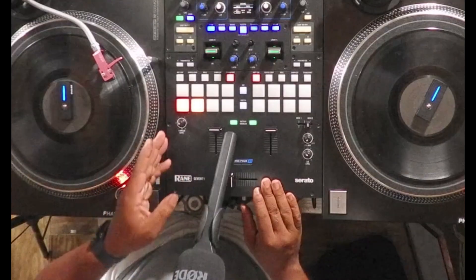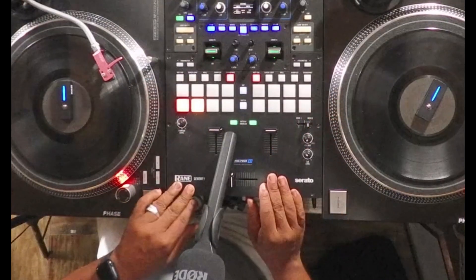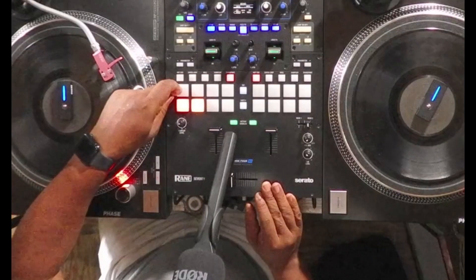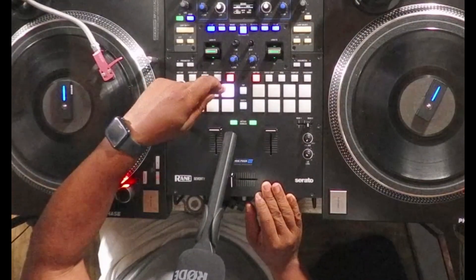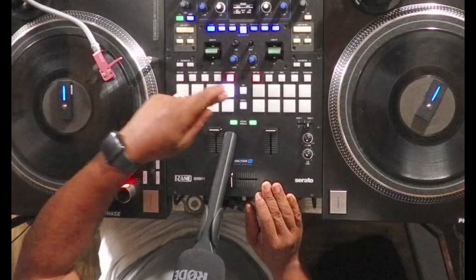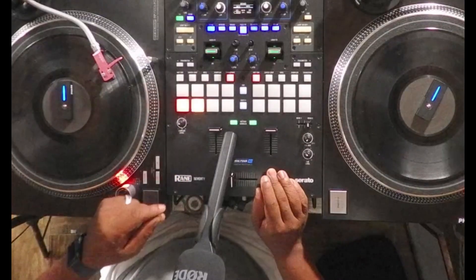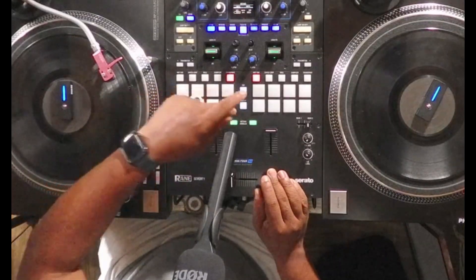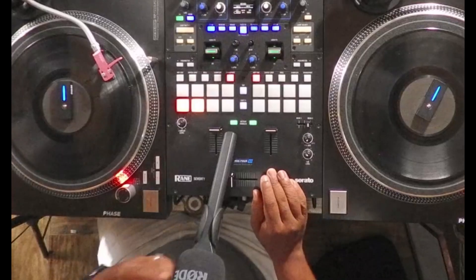On this particular deck I've already mapped out all the buttons, but I'll show you how to do it on the right deck as well because you have to do it for each deck. I've mapped this to be my start and stop button, this to be pitch up, pitch down, and a sync button right here. Down here I have my cue points — the first four cue points are shown down here. Those are the features you really need most when playing in internal mode if you don't have decks or if your decks go bad.